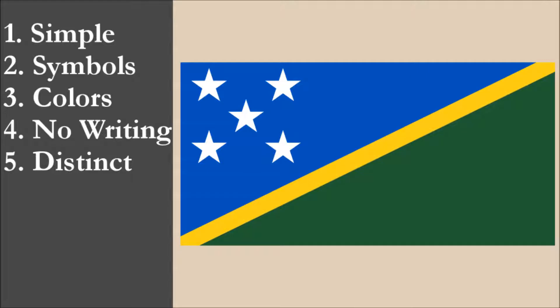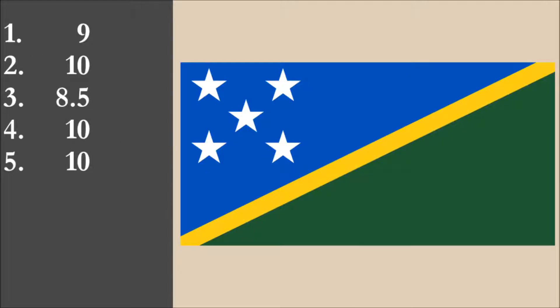So now we've reviewed the flag on each of the five principles. We're going to add the scores and divide by 5 to get the average. For the national flag of the Solomon Islands, we get a final score of 9.5 out of 10. We'll see you next time.